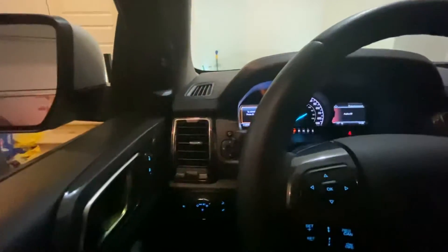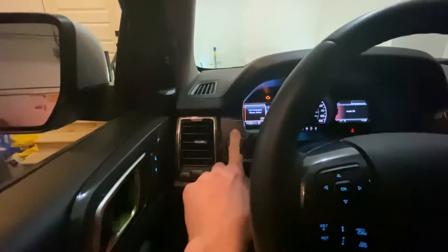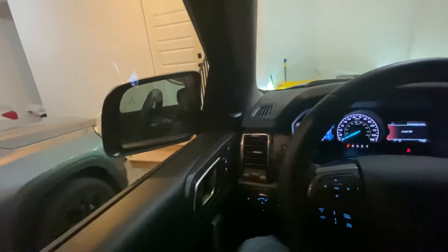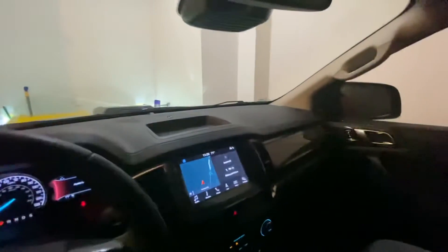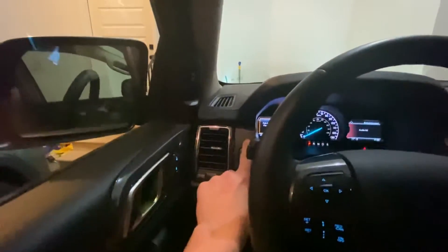And also, here's the fold-in mirror. Just push this button up here, they fold in. Press the button again, then fold back out.